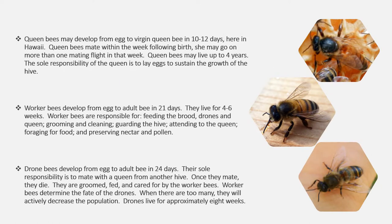Here in Hawaii, queen bees may develop from egg to virgin queen in 10 to 12 days. Queen bees mate within a week following birth and may go on more than one mating flight in that week. Queen bees may live for up to four years. Their sole responsibility is to lay eggs and sustain the growth of the hive. Worker bees develop from egg to adult bee in 21 days and live for four to six weeks.